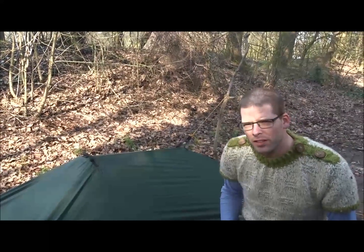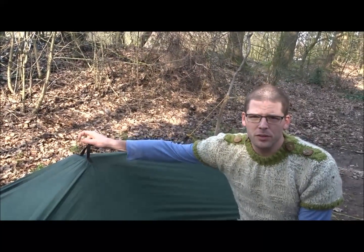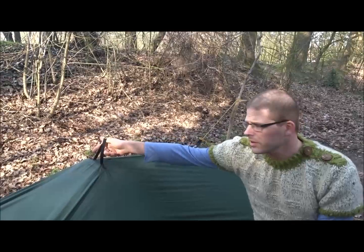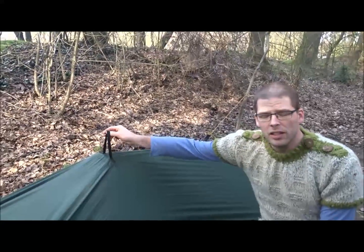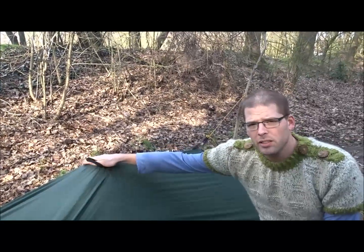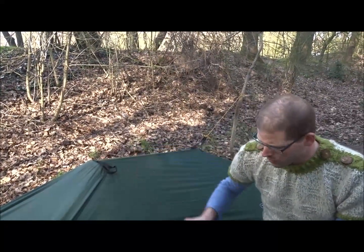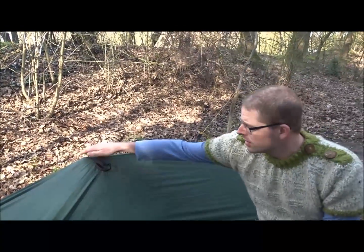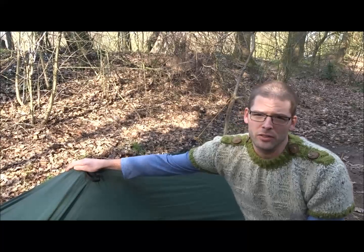It may seem like an attractive idea to have the poles in the middle and to use your central lifter as your central guy-out point — don't do it though. These are lifters, and in an ultralight shelter like this, they are not designed to carry much weight. So you need to put your poles on the inside, and it's important in any case not to overstretch this design too much.